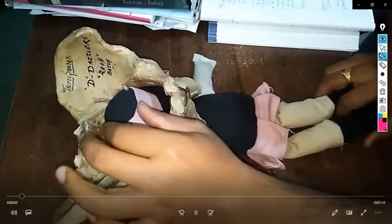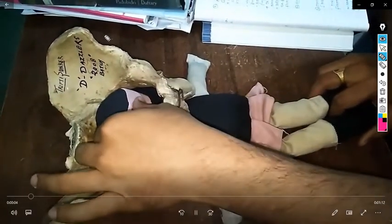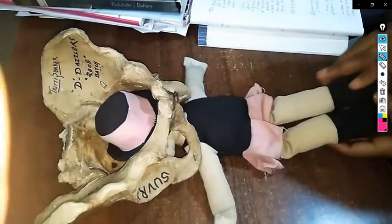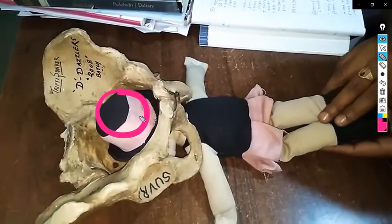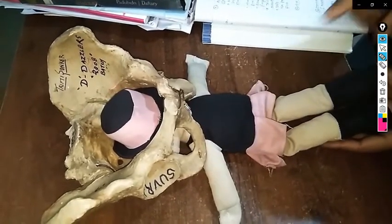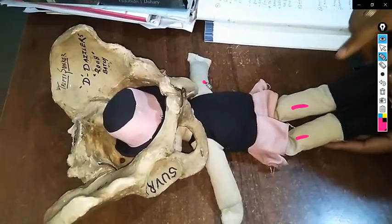In this video we are going to talk about the Burns Marshall method for delivery of the aftercoming head in case of breech vaginal delivery, after both lower limbs, upper limbs, abdomen and thorax have been delivered.